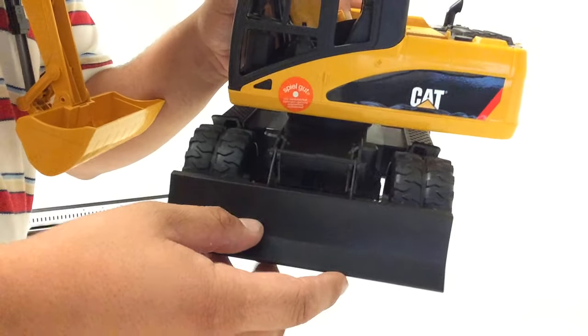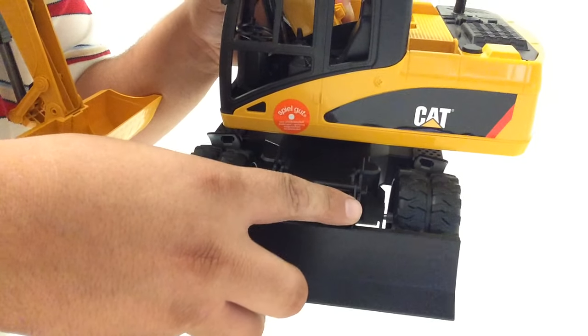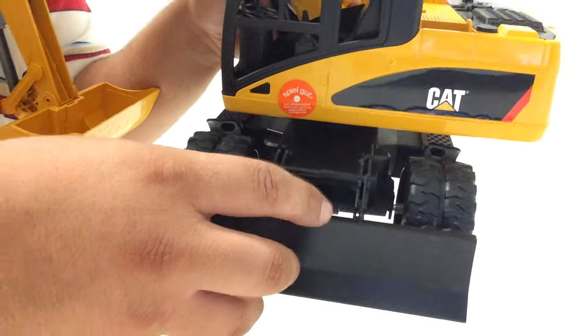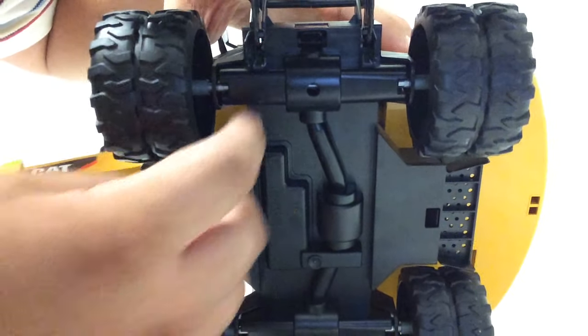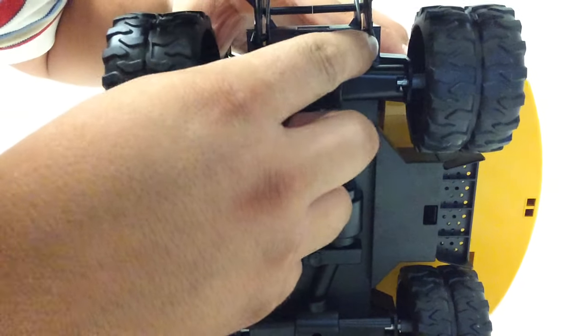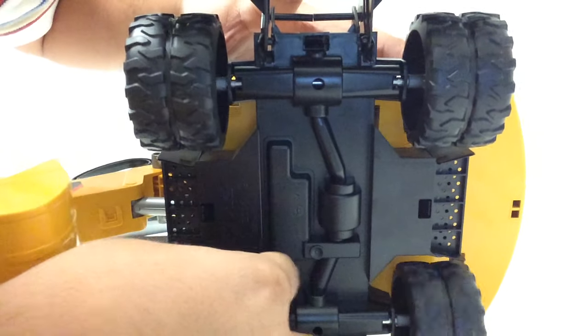Once you have it on that groove, you're going to want to make sure that the blade fits in between the slots of the excavator. Then you're going to want to look on the underside and make sure that this tab and that this tab are guided on the inside slots of the excavator.